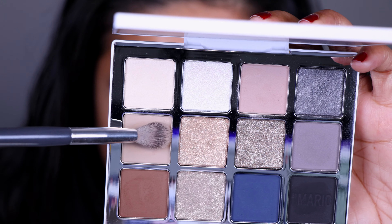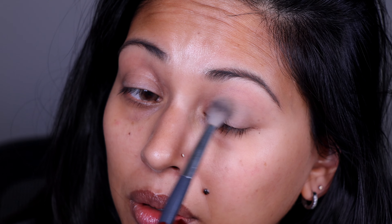I'm going to pick up the shade EM5 on that BK Beauty A503 brush, and again I'm going to start with the crease.